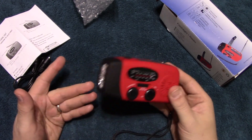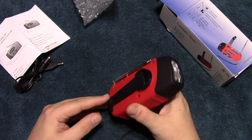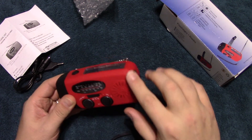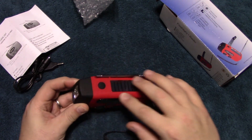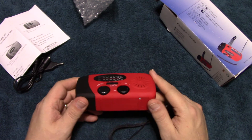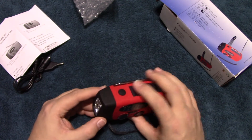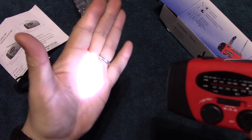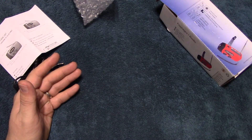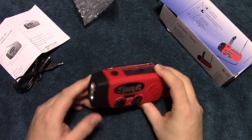It's a neat little option to be able to charge via the crank. All in all, not too bad of a product — it doesn't feel cheap and it does feel rugged enough with this rubberized coating. As far as the flashlight, I'm not going to do any nighttime shots since it's not really bright enough for that type of testing, but it will provide decent lighting should you ever need it in an emergency. Definitely better than nothing.